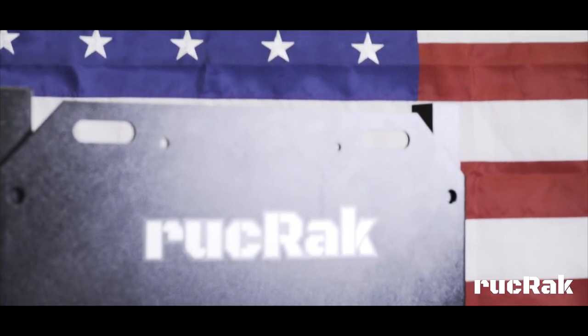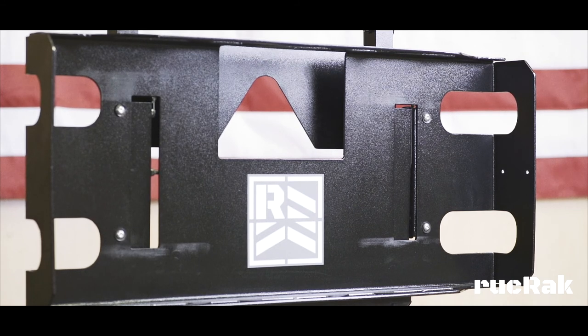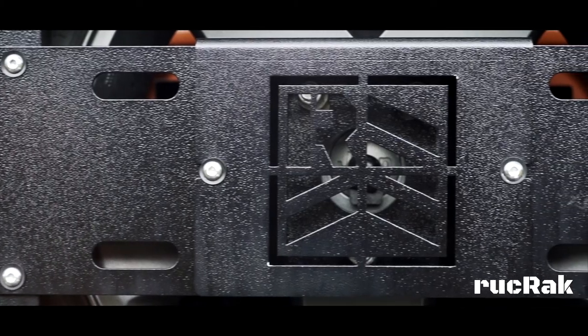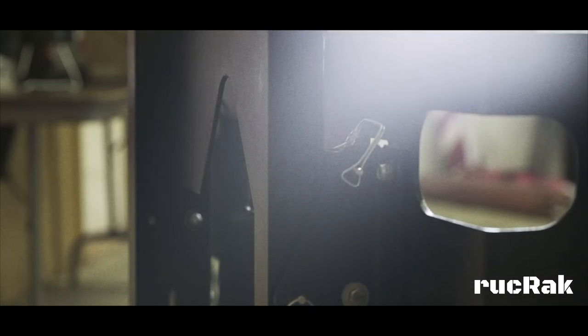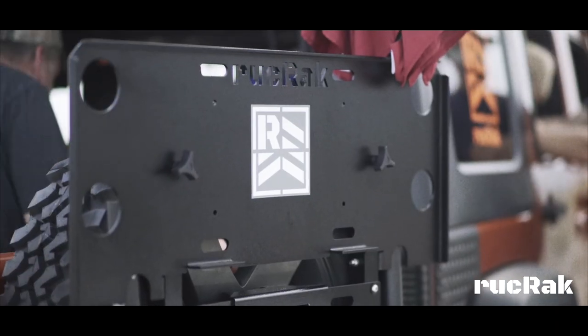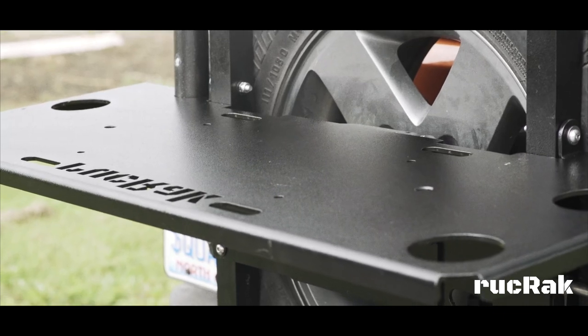Ruck Rack is manufactured and distributed right here in the USA. It's made with 100% aluminum and a durable powder-coated finish with all stainless steel fasteners, making it lightweight, rust resistant, and made to last.